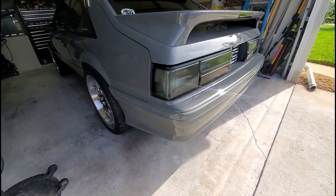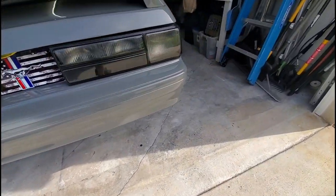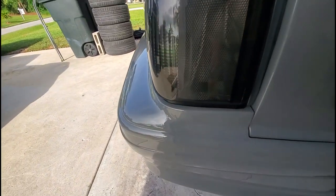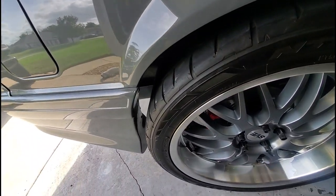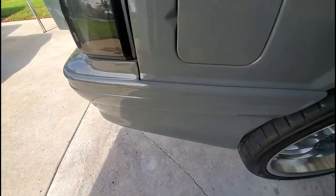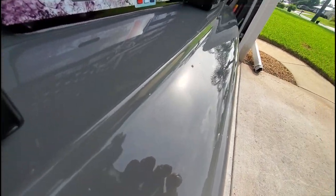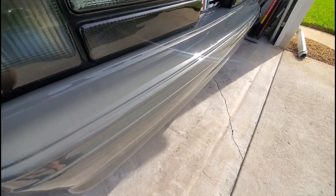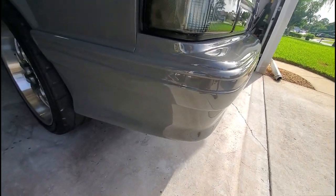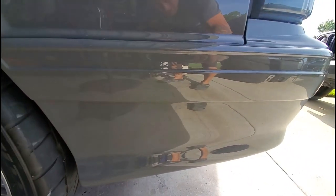I haven't even nib'd this or buffed or anything yet. There's like one little dirt spot right there if you can see it, but other than that, I can't even see anything. That's how she came out — no orange peel, guys. No orange peel.